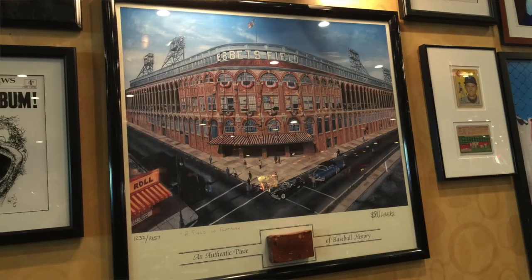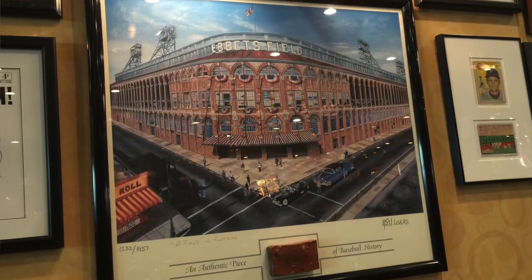We're going to have a Brooklyn shave. And of course sitting in Junior's, surrounded by pictures and memorabilia hanging up — they had a piece of Ebbets Field, where the Brooklyn Dodgers used to play. They had a piece of that hanging up.